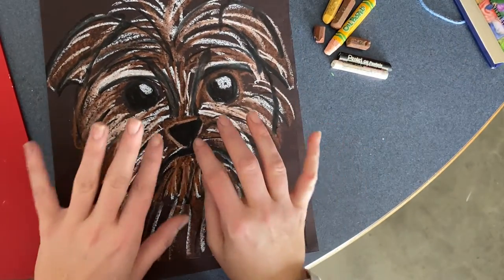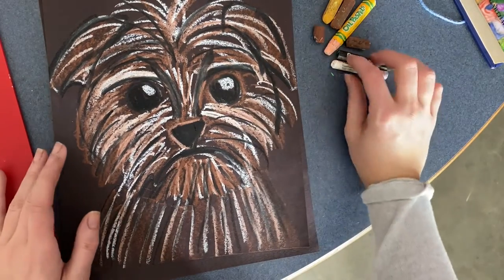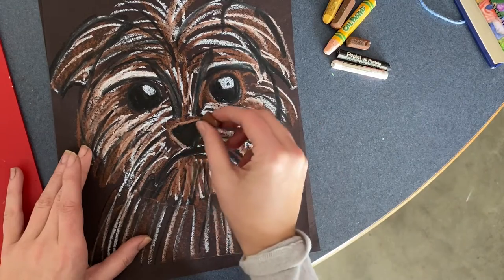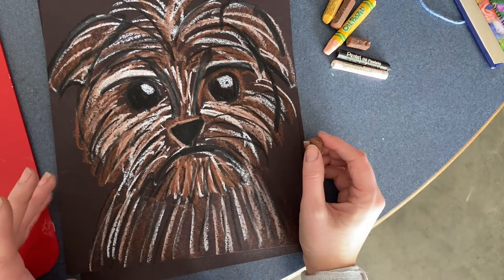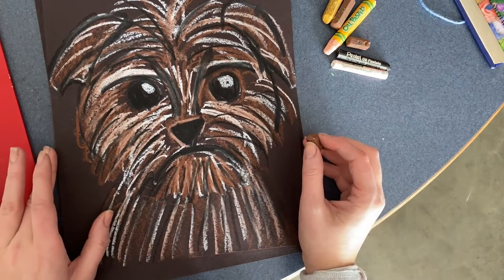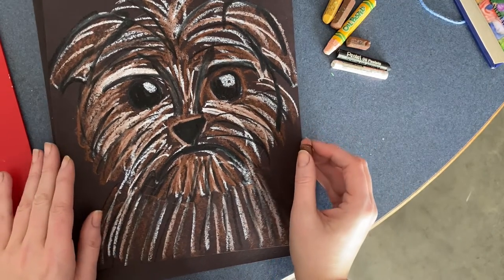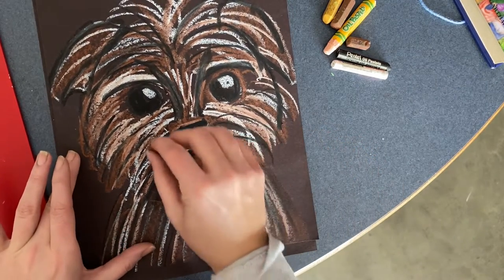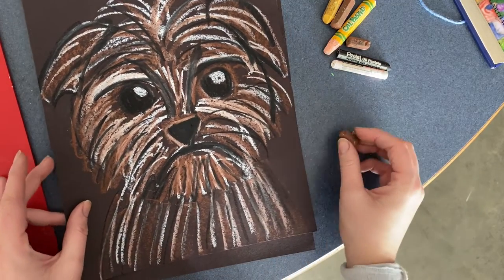Jack is going to be a super scruffy bulldog, and when we draw him with our oil pastels we're going to use lots of little lines to add texture and overlap colors, because oil pastels are great for overlapping and mixing colors. We're going to start by drawing a few things and then do a lot of little lines to make the fur on Jack.